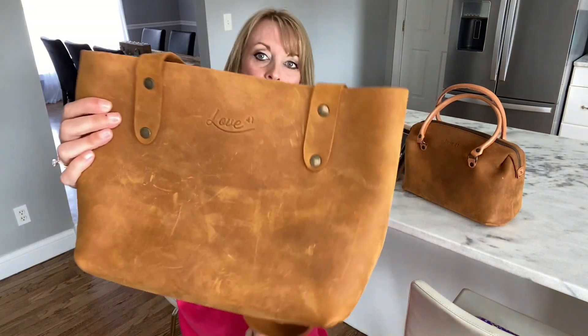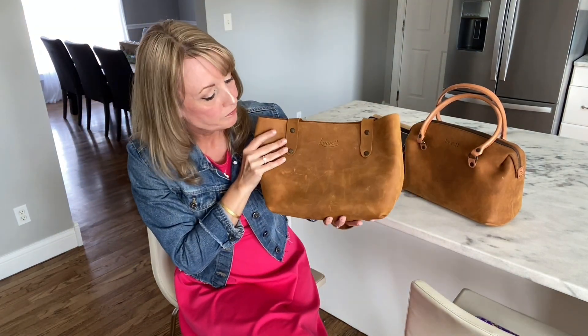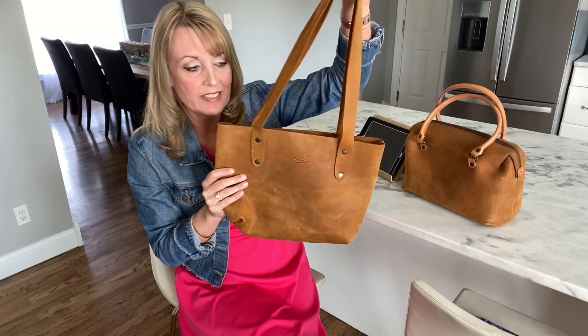As you can see, this bag looks like it's been carried a lot. I've actually carried it maybe a month at the most, because I do rotate my bags so often. But this is definitely a fun one to carry.